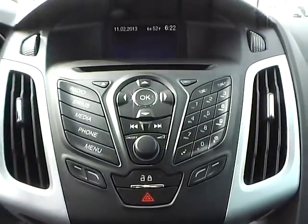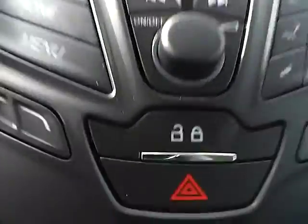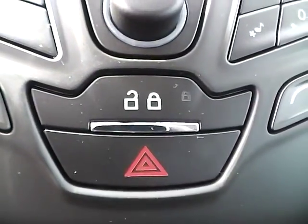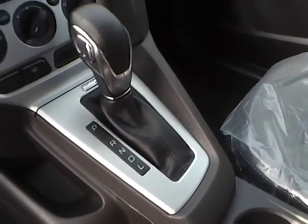As for the center console, we have AM FM radio with CD player and Sirius satellite capabilities. We have power door locks and climate controls. This is an automatic vehicle.